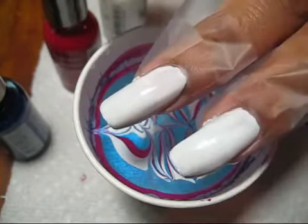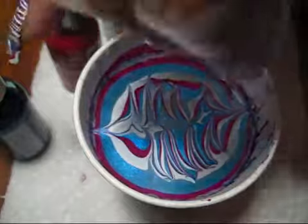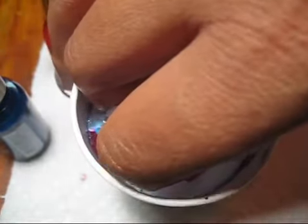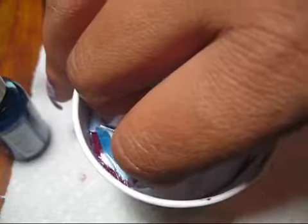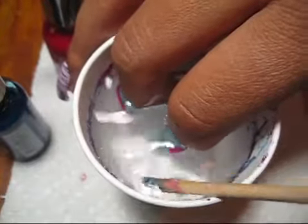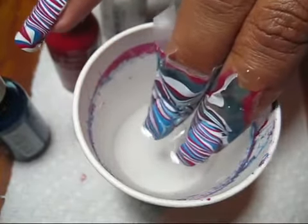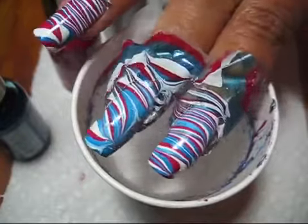I've got my nails prepped with a coat of White On as well as some scotch tape to keep the polish off my skin. I'm just going to line them up as best I can and go ahead and dip in. It's a little harder to clean up when you've got two fingers in there, but just take your time and get all that excess polish cleaned up, and then when the top is clear you can slowly pull your fingers out.